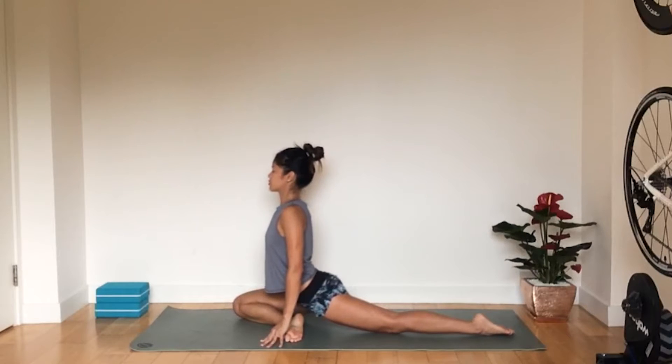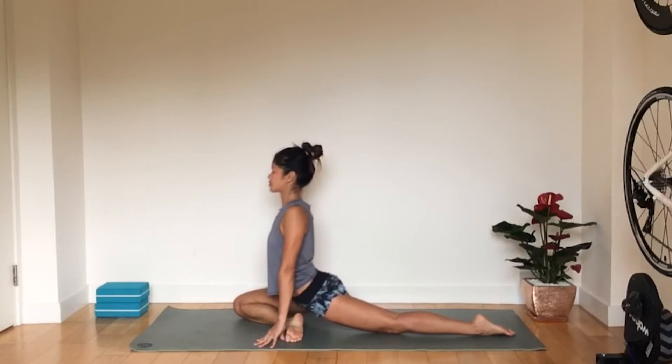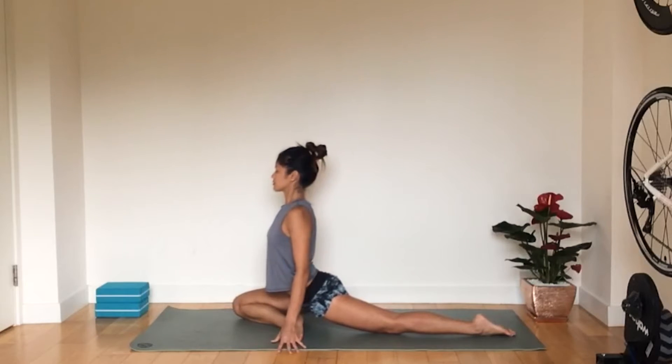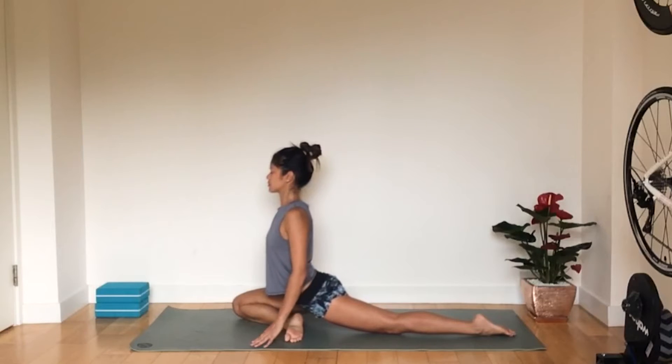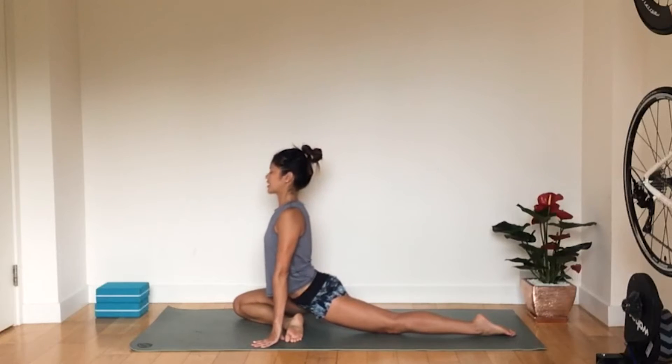You should feel the stretch through your glute. If you need to rock from side to side a little to find that extra deep stretch, please do so. We're going to stay here for a few breaths. If you need to bring some blocks down to the side for your hands, you can do so as well — just finding that nice stretch.